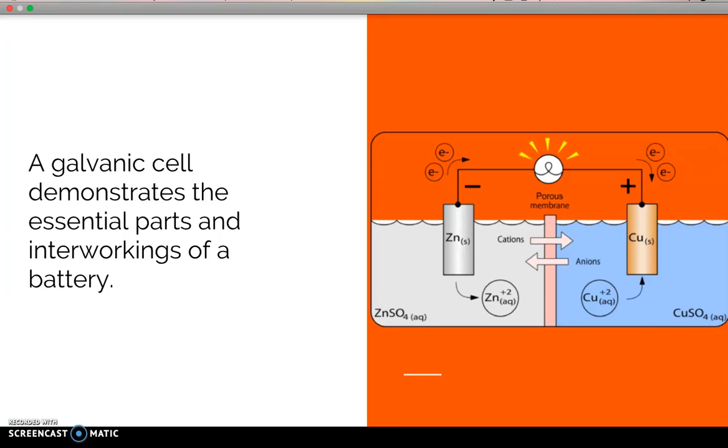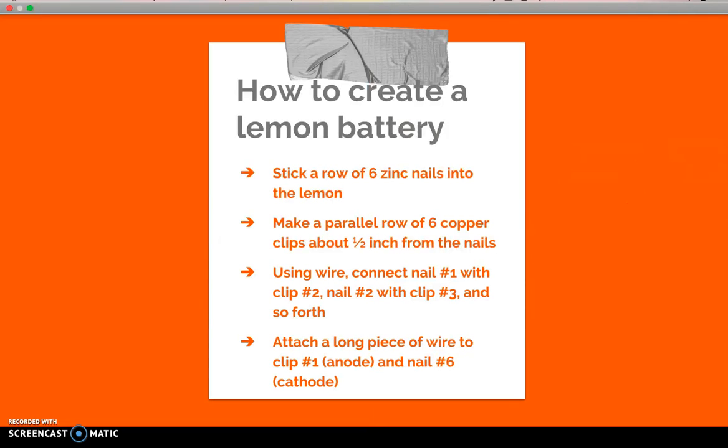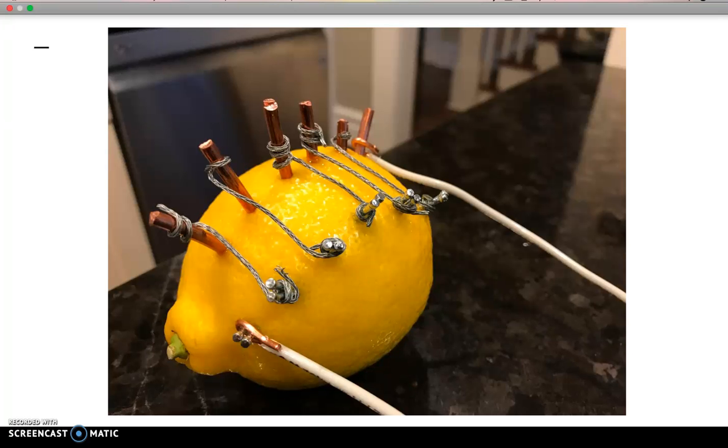So this is how we're going to create a lemon battery. First, we stick a row of six zinc nails into the lemon, making sure they're not touching one another. Then we make a parallel row of six copper clips about half an inch apart from the nails. We use wire connecting nail one with clip two, nail two with clip three, and so forth. Then we attach a piece of wire to clip number one and nail number six — clip one will be our anode and nail six will be our cathode.